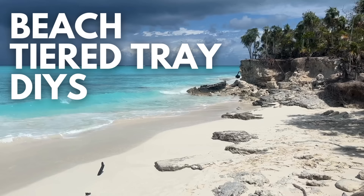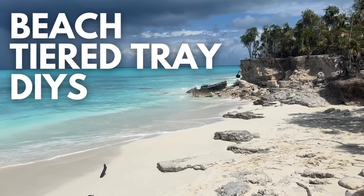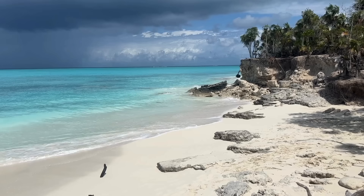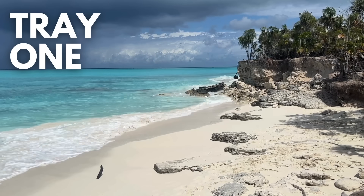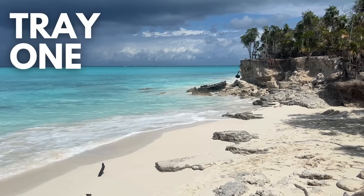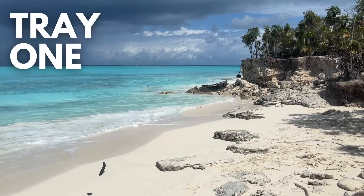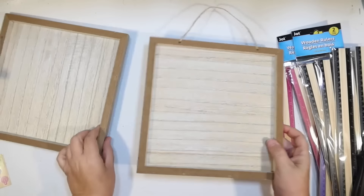This is Julie. Today I have beach tier tray DIYs for you using items from the Dollar Tree. For the first tier tray, tray number one, we're actually going to make the tier tray. I'm going to make it look like a beach chair, and I absolutely love how this one turned out. I'm also going to show you how I decorated it. So let's get crafting.